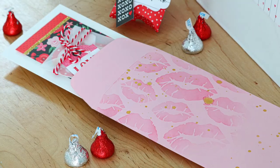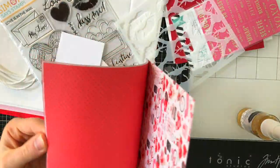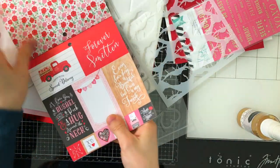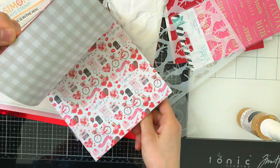In today's project I'm using contents from the Simon Says Stamp limited edition Valentine kit. If you don't have the kit, or if the kit sells out by the time you watch this video and you want to get some of the items, most of the items are available for individual purchase and I'll have that linked below in the video description or on my blog.